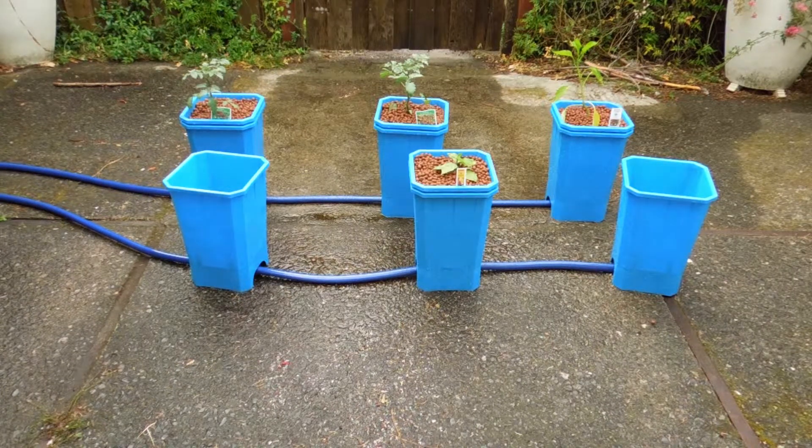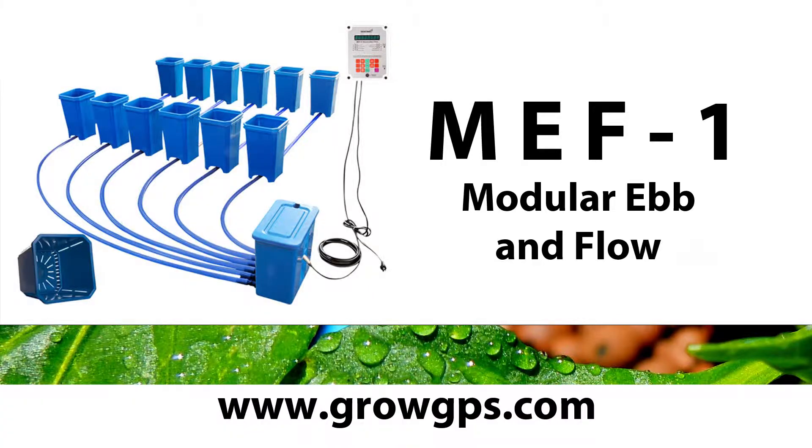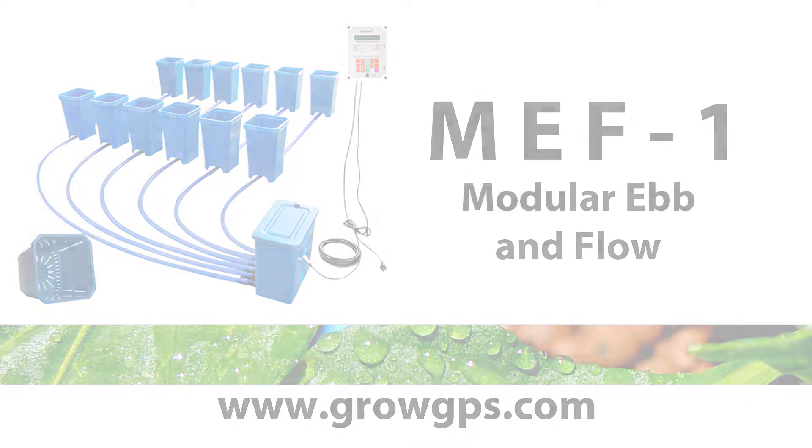It's a really slick, easy to use system. Thank you for visiting us at the Sentinel Technical Channel. Feel free to contact us at growgps.com.